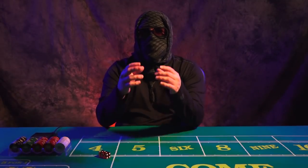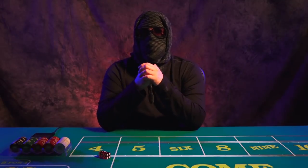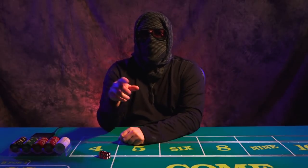Hey guys, what's up? This is Kogan Ninja. Thanks for tuning in. Let's get into it right now. In this video, what I'm going to be talking to you about is dice rigs versus real craps tables.